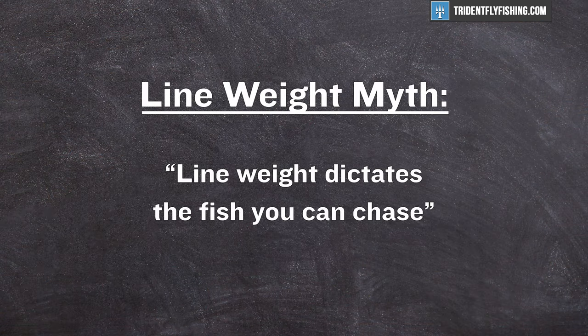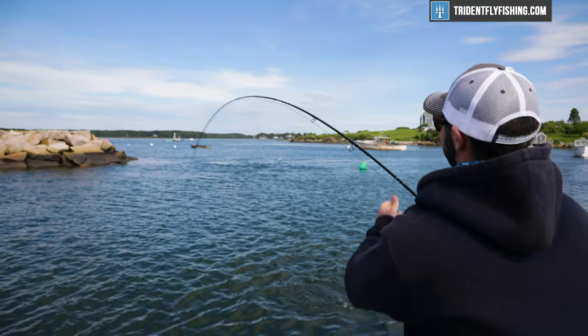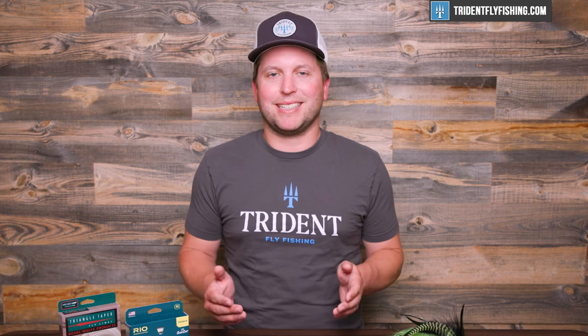I wanted to start by talking about the most common misconception I hear all the time when it comes to line weight: that line weight dictates the fish that you can chase. If you go on a forum, people will say, oh, you can't catch a striped bass on anything other than a 10 weight, or you want to chase musky, you're going to need a 12 weight at least. And that's simply not the case. While the fish you're chasing does play into line weight, it's actually probably the least important factor.